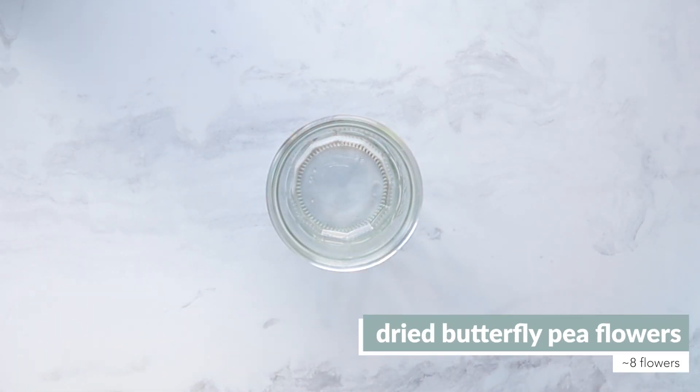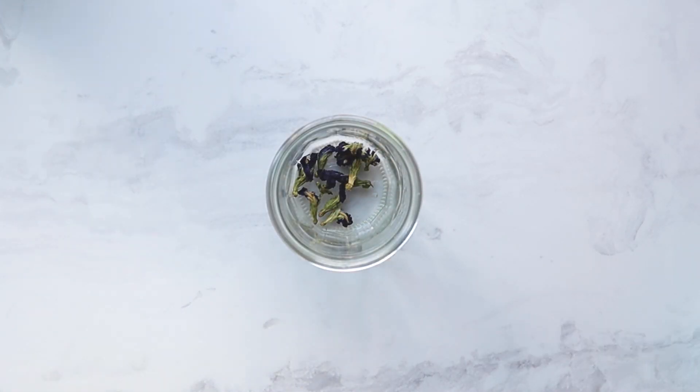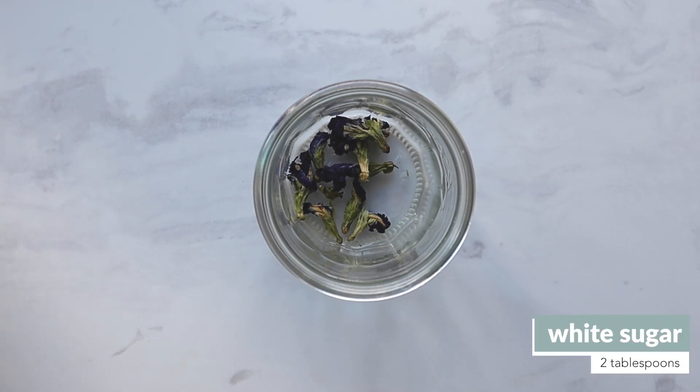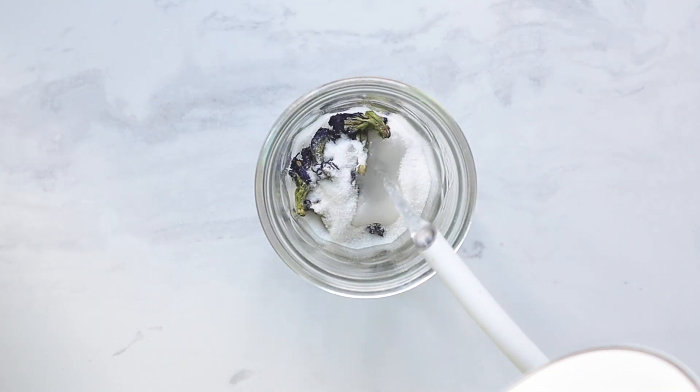You only need eight flowers for this recipe, and that bag is filled with flowers. We've done countless trials and are still on our first bag. Next, add in some sugar and boiling water. You're basically making a tea, so the boiling water steeps the flowers and dissolves the sugar.